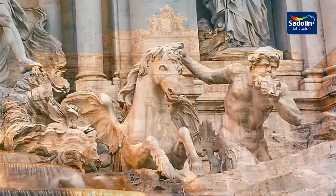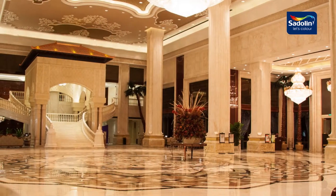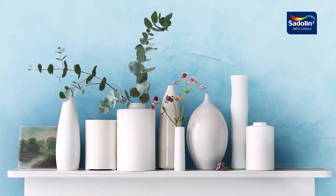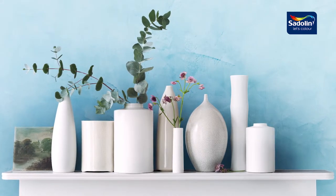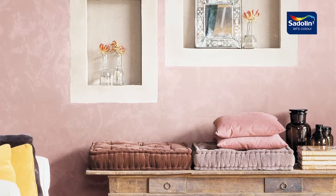Marble is forever, a timeless beauty that evokes majesty and refinement. Now you can showcase your style with the opulence of the Satelline Velvet Touch Italian Marble range. Our signature wall finish is a grand experience for the senses, making color and effects come alive like never before.